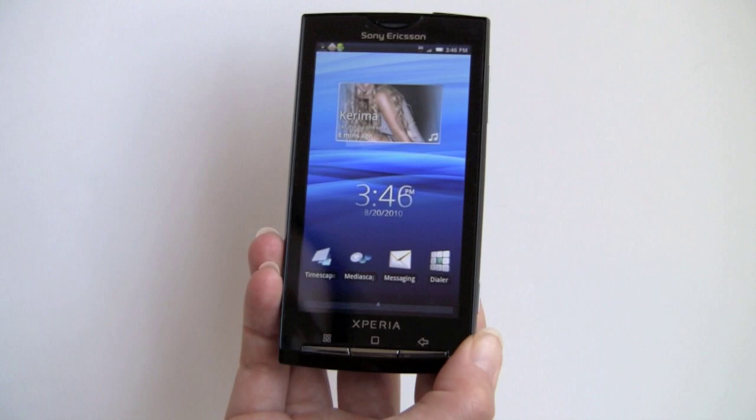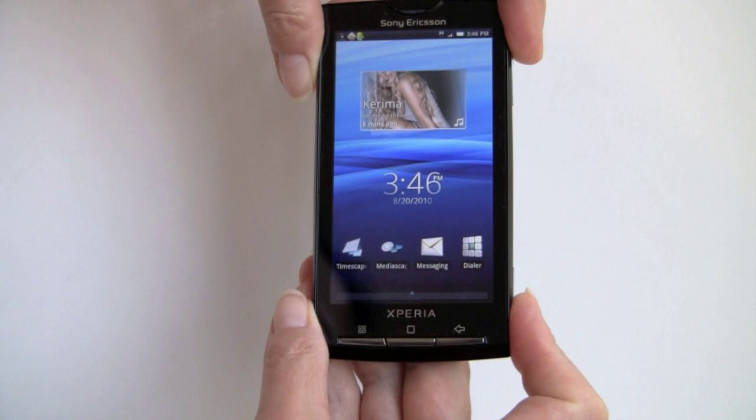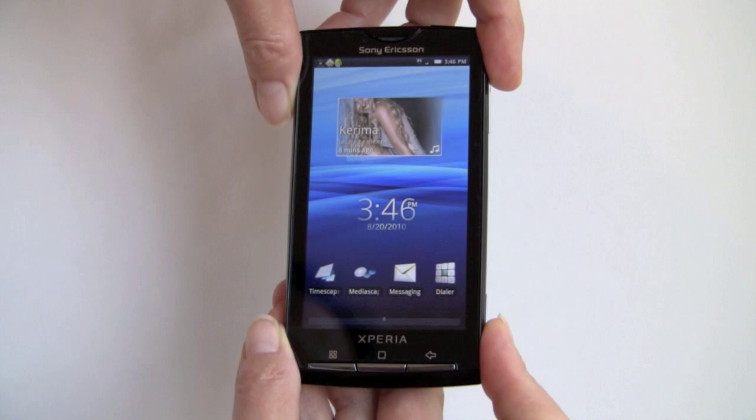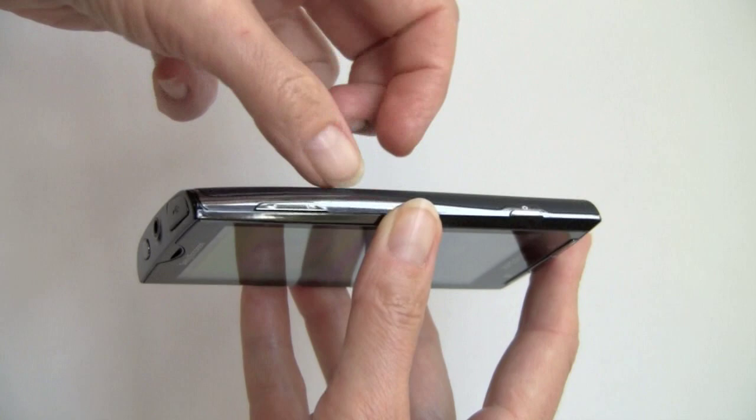So here's the phone again and it's pretty much unchanged. It has some AT&T software added, but we're going to take a quick look at it again. It has a 4-inch capacitive display, 800x480 resolution, which is quite nice — the same size as the Samsung Captivate, also on AT&T, that we took a look at last month. It's a nice design here.